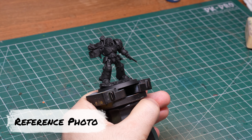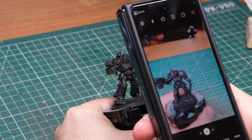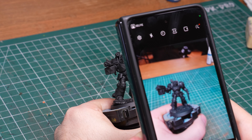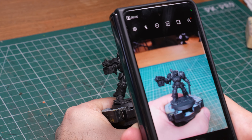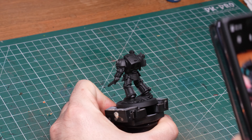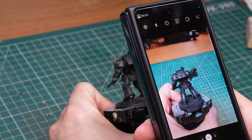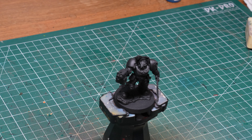I'll start from a black primed model and before I do anything else I will take a photo under my desk lamp at the same angle that I would like to use as my main viewing angle for the mini. I will do this both from the front and the back, so it's actually two main viewing angles. Later I will use this reference photo to help me decide where I should place my highlights.